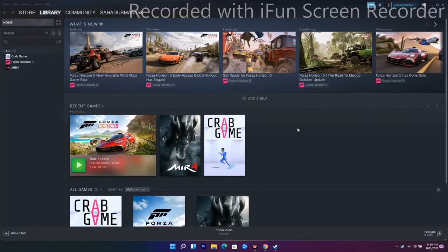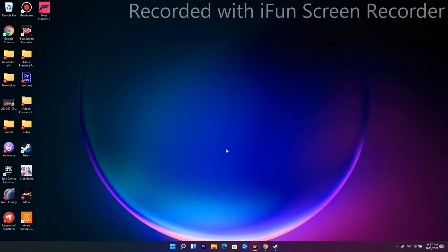Hello guys, welcome back to Tutorial Tips. In this video I'm going to talk about how to fix if your controller or gamepad is not working, or if it is getting disconnected, and how to fix it. So let's dive into it.